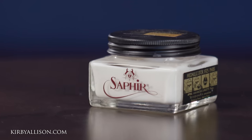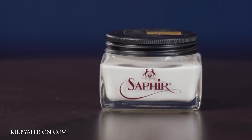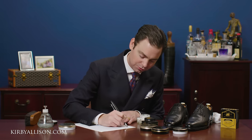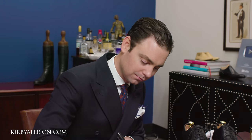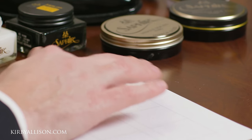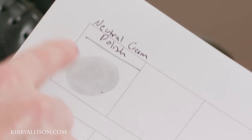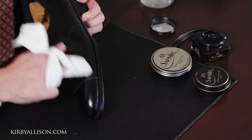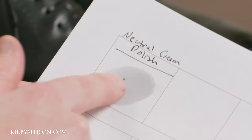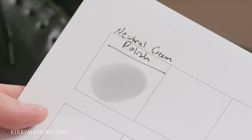What separates a product like the Saphir Creme Pommadier from a standard cream polish you'd find on the street? One of the things I like to do to demonstrate this is to smear a little bit on a blank piece of paper — you can really see the Saphir Creme Pommadier go to work. One of the most important characteristics of a good cream polish is that it's able to actually penetrate the leather to provide hydration. Smearing this neutral cream polish on paper, you can see how quickly it saturates the paper — it's rich in turpentines and penetrates the leather to deliver hydration much more effectively than other cream polishes, especially any water-based cream polish.